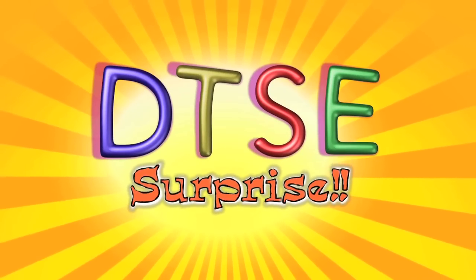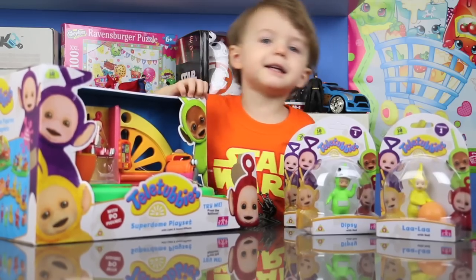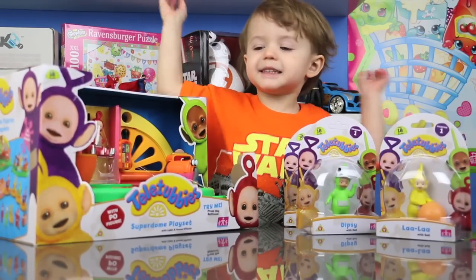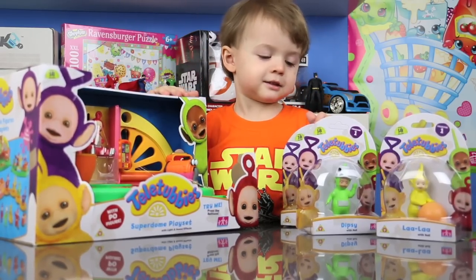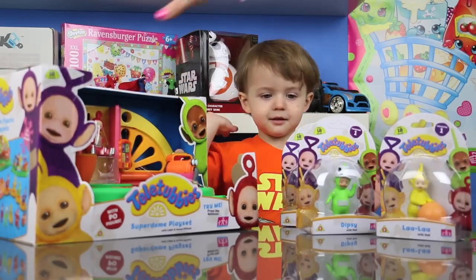It's Fun Time! Hi, welcome to the Disney Channel! Today we're doing Dizzy Dummy Things! So we're doing a Superdome playset.